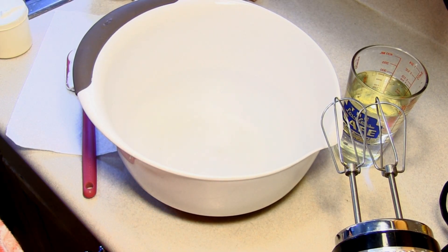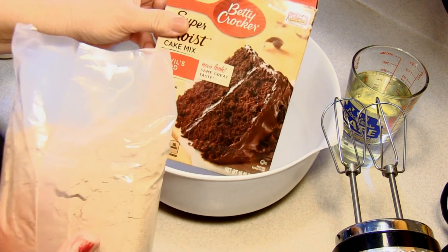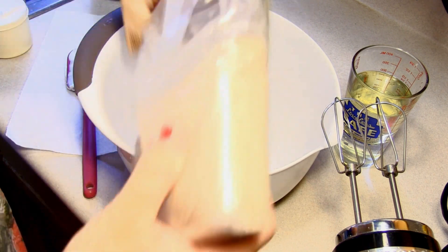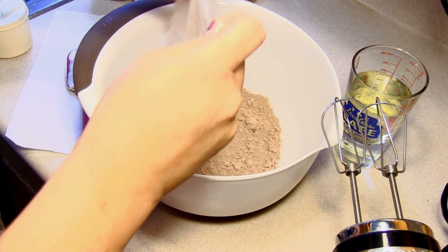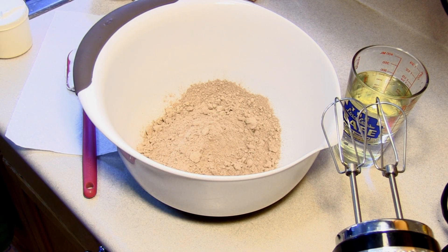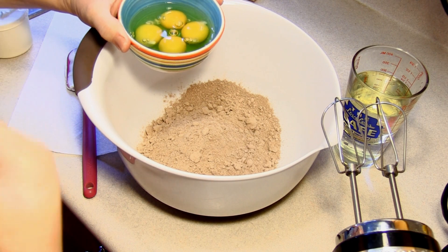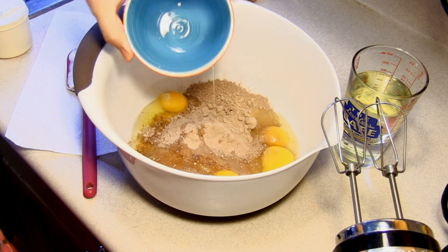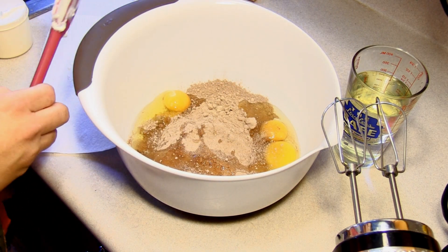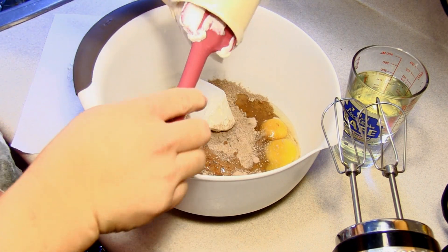Now we're going to get to the meat of this — yes, everything goes in all at once, which is pretty darn awesome. You want a package of devil's food cake mix. I love these recipes that use the cake mix because you add on — it's not just a regular old cake mix. Someone once said, why do you need to show people how to use a cake mix? Well, the mix would ask for three eggs, but we're bumping this up and adding in four.